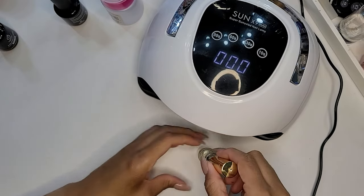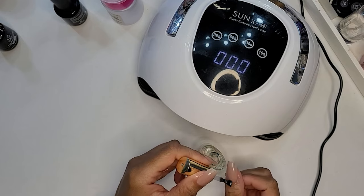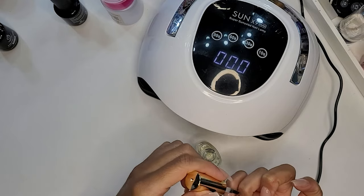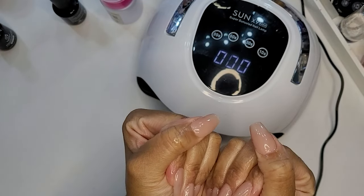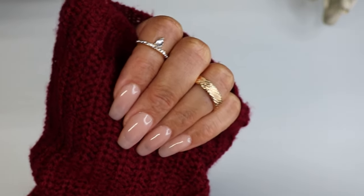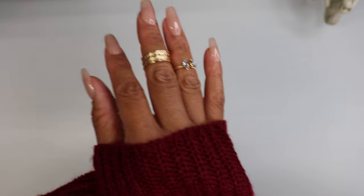Once my color and top coat has cured on both hands I apply cuticle oil — this is a really important step I used to skip. Cuticle oil really does help ensure your nails stay healthy, especially if you wash your hands as many times a day as I do. Lotion and cuticle oil are your friends. Once I apply my cuticle oil this set is done. I'm still wearing this nail set and loving it — the nude color is such a clean look and the tapered square shape is really classic and subtle. I hope you enjoyed this video; if you did, give it a thumbs up and share it. In the meantime, go where you're celebrated, not just tolerated — be safe, bye bye.